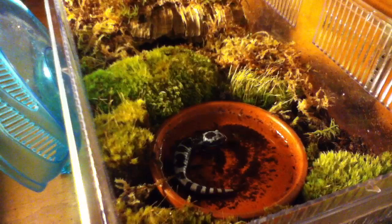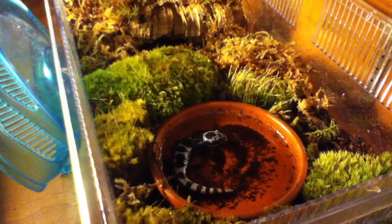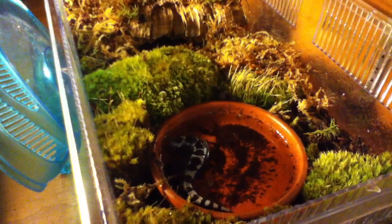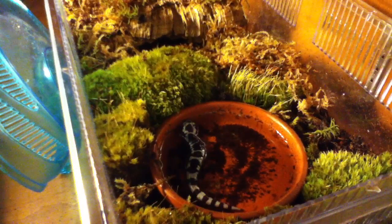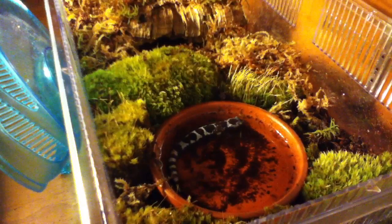This here is a Marbled Salamander, and I picked this up captive bred at Big Owls Pet Supply. I'm pretty sure one of the people who works there bred this salamander specifically. This is a male — as you can tell from the white markings, not the gray markings. Gray markings are females, and the males have white markings. The females get a little bigger, but it's not a huge size difference.